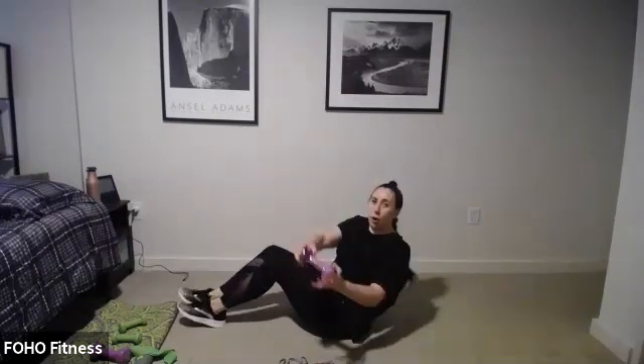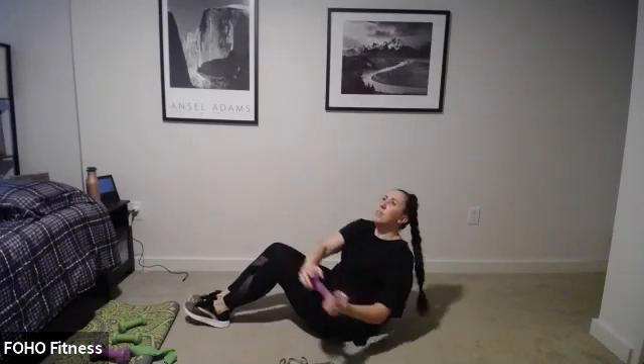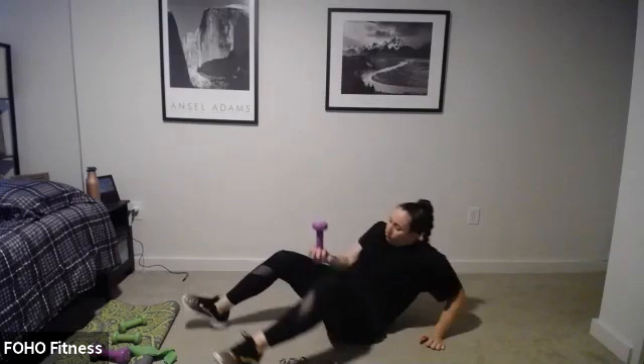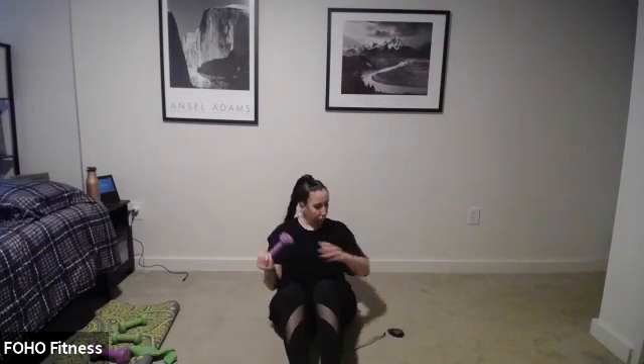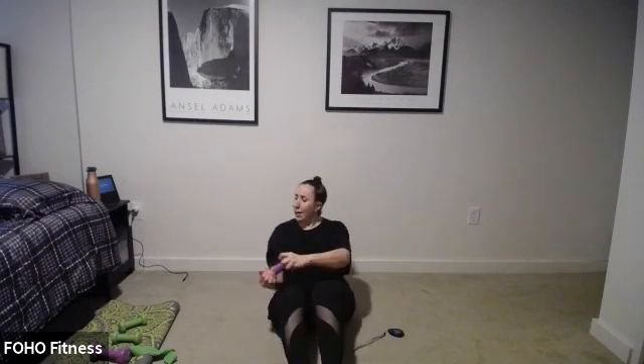Grab that weight, let's pulse it to the right. Ready, set, go. Pulse, it's pulse and pulse — just to the right. Switch — other side. Pulse and pulse. Tabata is after this, it'll be our last four minutes of class. Pulse a little more. Four, three, two, and stop.